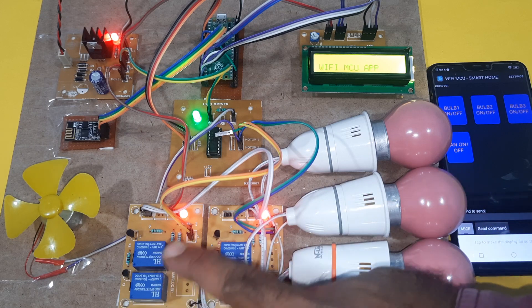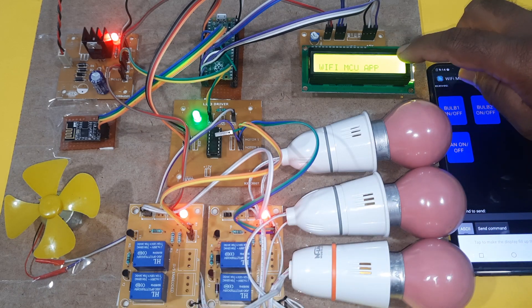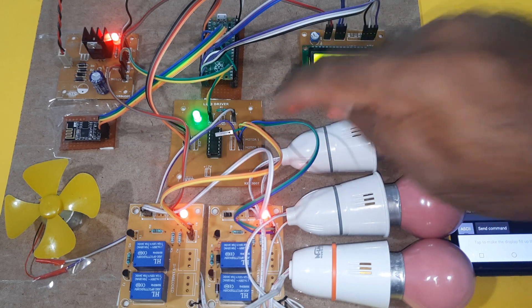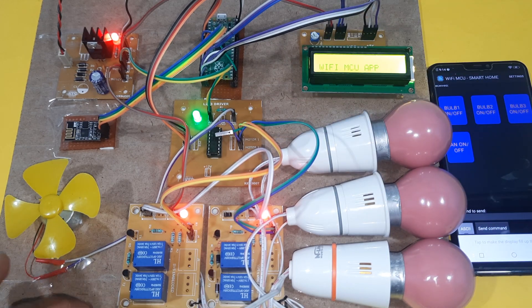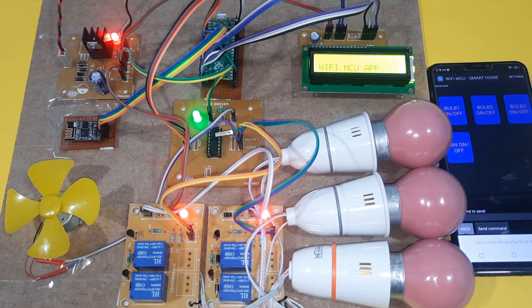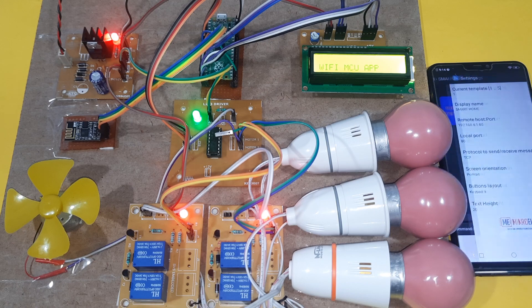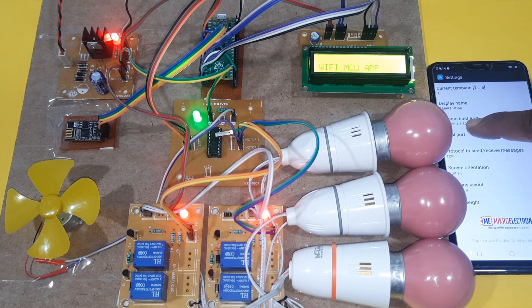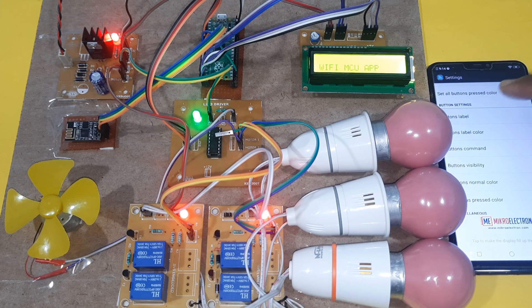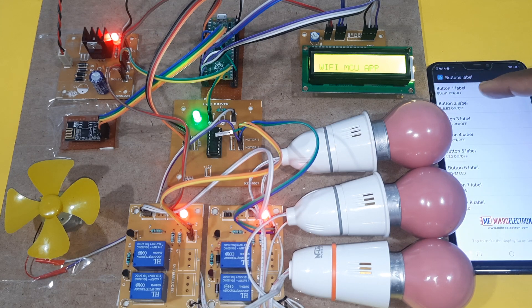AC bulbs, four relay coils — this is a two-channel relay board — 16x2 LCD display, Raspberry Pi Pico board, L293D, DC fan, and ESP8266 Wi-Fi module. In the settings, the address is 192.168.4.1, port 80, local port TCP, keypad. The label names are: bulb one on/off, bulb two on/off, bulb three on/off, fan on/off.